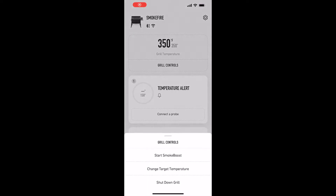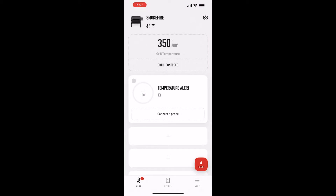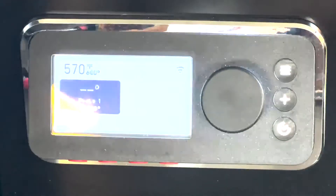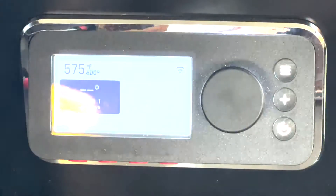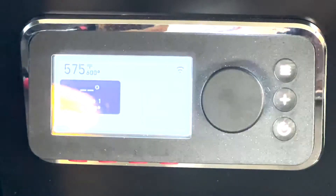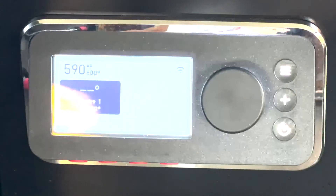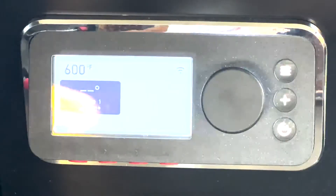Time to crank that heat up to 600 using the app — real simple. Just go to grill controls, temperature, and raise it all the way up to 600 degrees. I can do it from my office if I needed to. It's getting up there — about 30 degrees to go. Let's see just how quick it gets there. Jumped to 575. It's dumping a bunch of pellets in there — that convection fan is kicking up, it's on high. Five degrees away — there we go, 600 degrees.